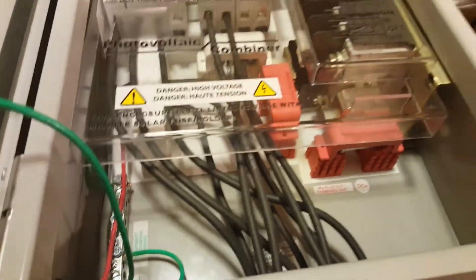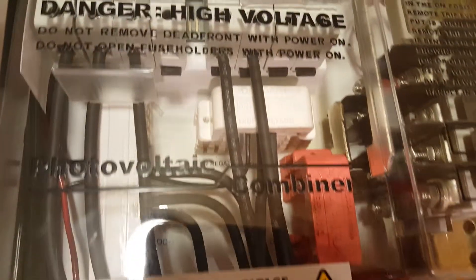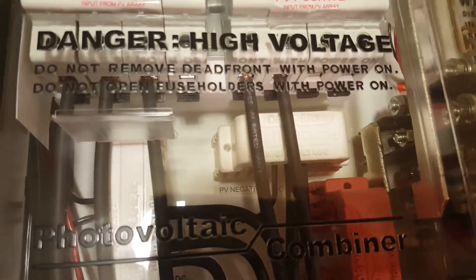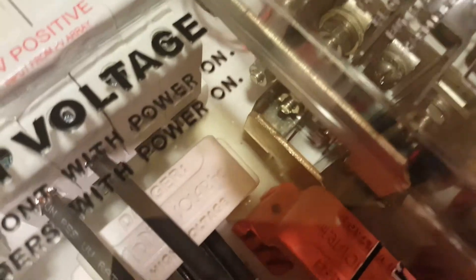We set it up for two inverters. This is our wiring diagram. We had to modify the box a little bit — we had to take off the PV negative bus bar and the PV positive bus bar and put on an extra one right in here as you can see.